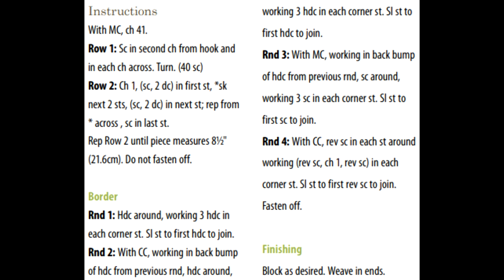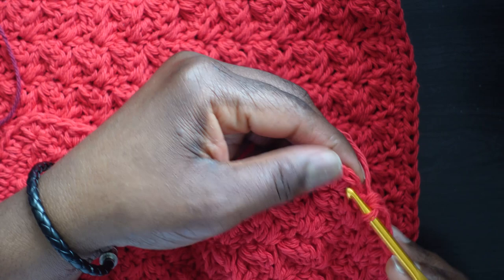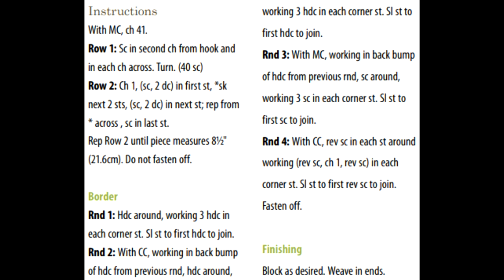Half double crochet around working three half double crochet in each corner stitch, then slip stitch to the first half double crochet to join. I have one more stitch to put a half double crochet into, and now I'm completely back around. This stitch right here is the first half double crochet I made in the corner, so I'll slip stitch into it — go into the top, yarn over, pull all the way through.